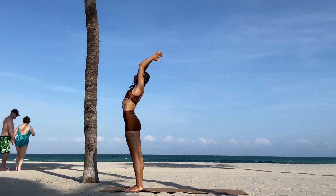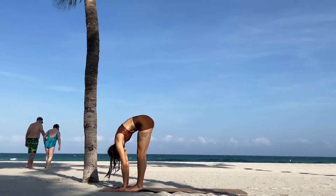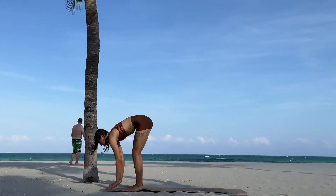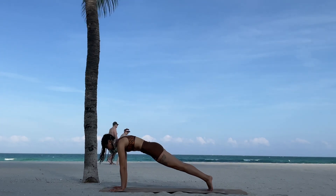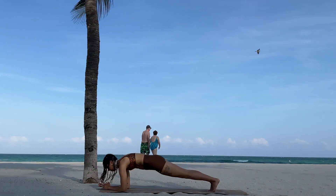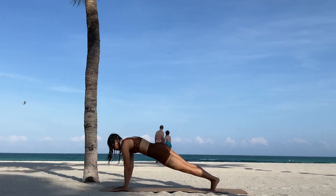Bring the right knee towards the chest and then bring it down to meet the left. Inhale the arms up towards the sky and exhale into a forward fold. Inhale halfway lift, exhale fold, and step both feet back, coming to the top of your plank. Remember you can come down to your elbows and drop your knees if you cannot come into a full plank.